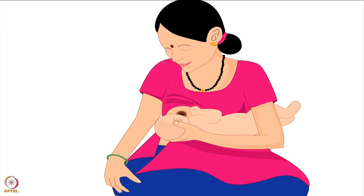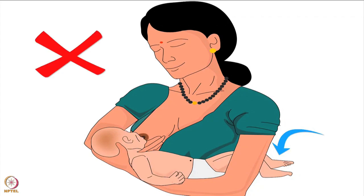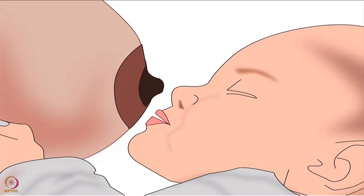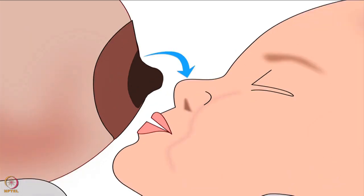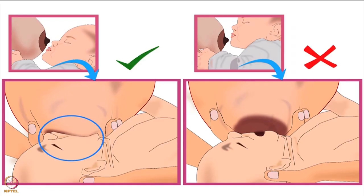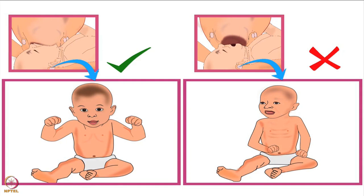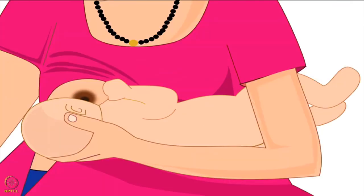The third point in positioning the baby's body is that the mother should support the full body of her baby. Otherwise, the baby will have to take a lot of effort to attach deeply to the breast. Next, let's look at the position of the baby's nose and chin. The baby's nose should be in line with the nipple, and her chin should be forward and very close to the breast. This will ensure that the baby takes in more of the lower part of the areola while latching and will use the lower jaw to drink more milk efficiently. Please note, the areola is the dark area around the nipple.